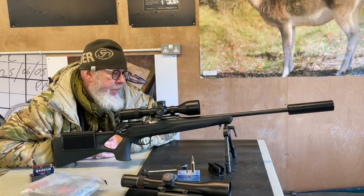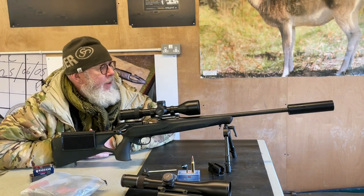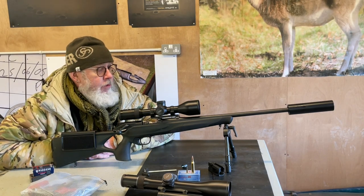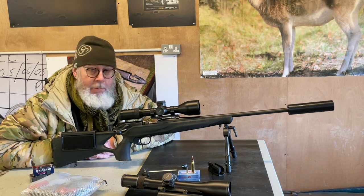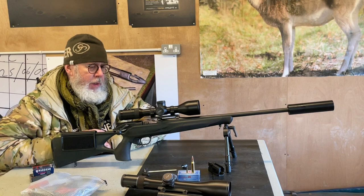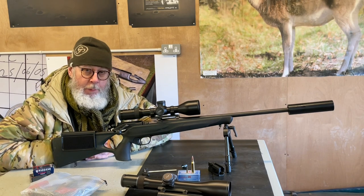Hi, Pete Moore, Gunmark TV. Blaser's R8 — this is my one, I love it to bits — is probably the best straight-pull rifle made to date. It's been around a long time, based on the original R93. The R8 improved it with a better magazine system and a few other things, and it's a very popular rifle.